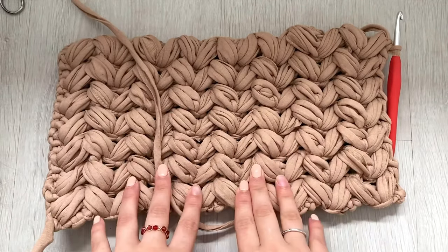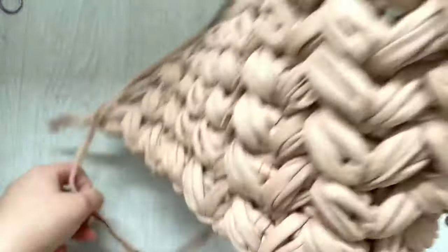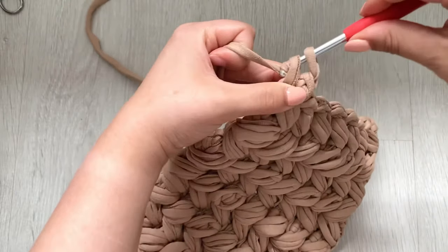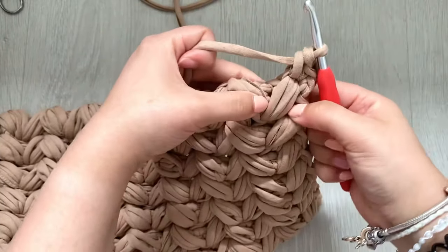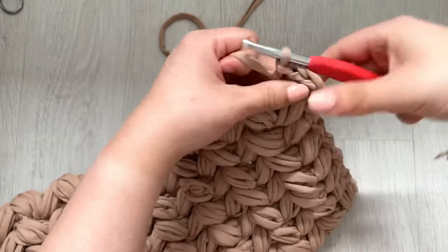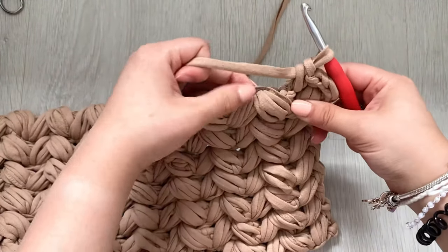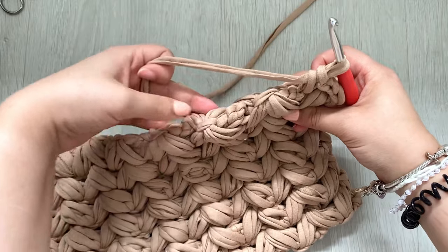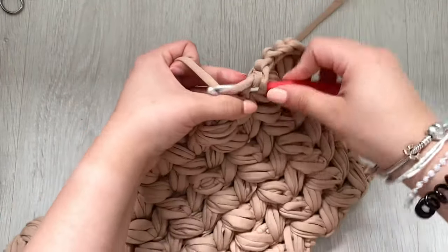This is what it looks like now that we've done our 15 rows. We're going to start single crocheting around the edge. Chain one, and we'll do two single crochets in each stitch along — this will just neaten up the edges. When you get to the puff stitches, you want to go in and do your two single crochets there as well. Continue that along the whole edge.